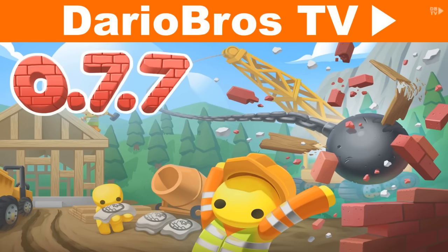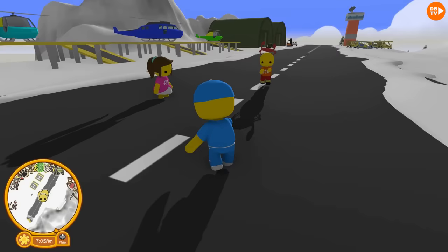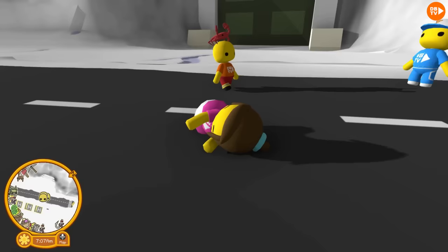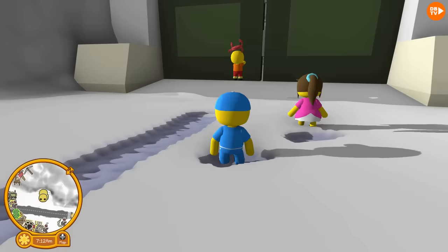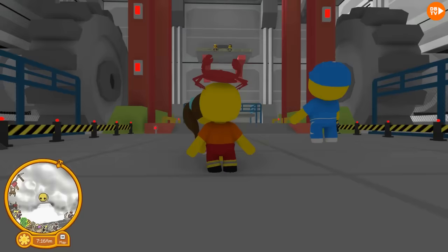Hi guys, welcome back to Doro Bros TV. Today we're gonna show you how to unlock the UFO in the lab. The door's opening — oh, what a great day at the lab. It certainly is, what a great day.